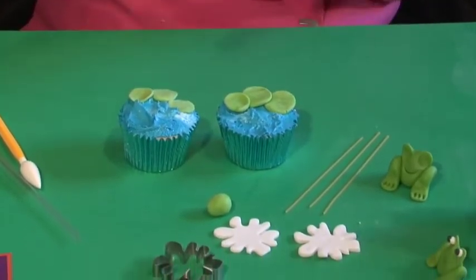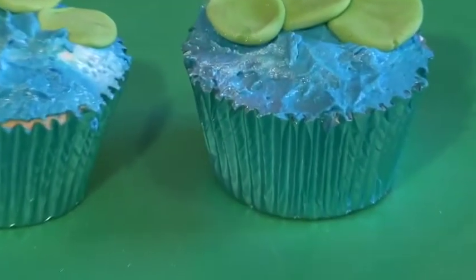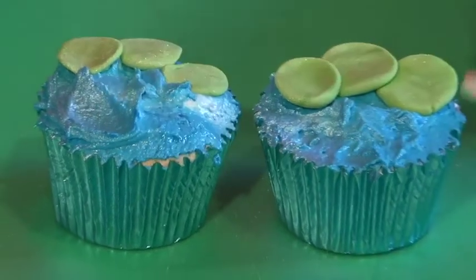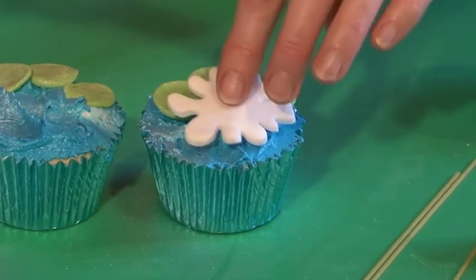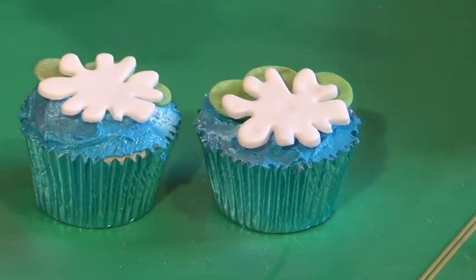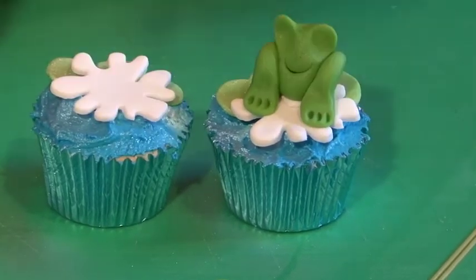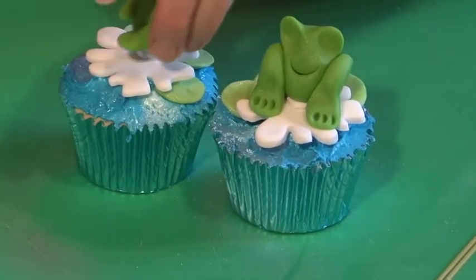If you want your water to have a frosty, sheen-like finish, spray it with pearl shimmer at this stage to give it a lovely sheen. Then, using a little bit more blue icing, stick your flower in place. Pop a bit on the back and stick that in place, then pop your frog on — use a little bit of white royal icing to stick the frog onto his lily pad.